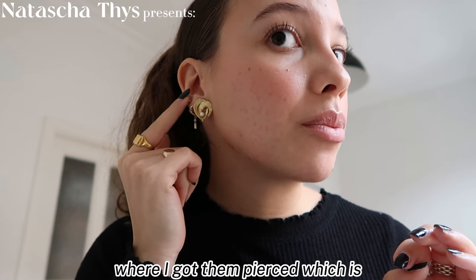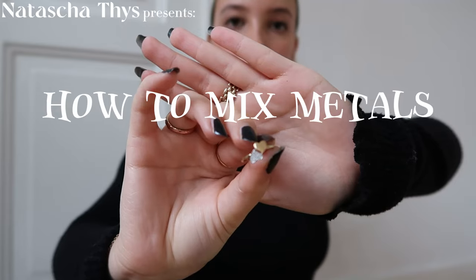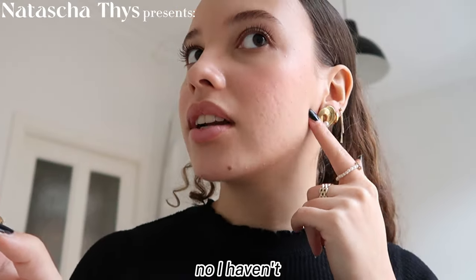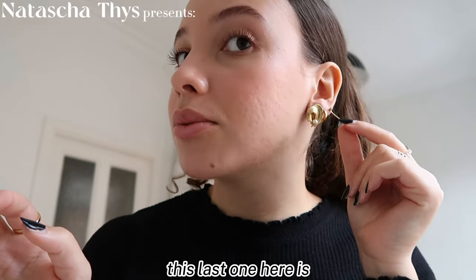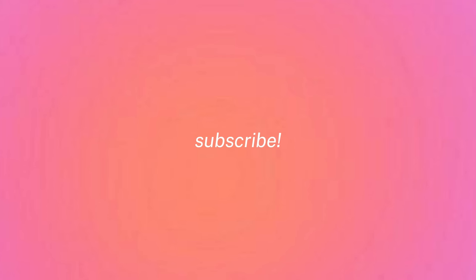This third hole is from where I got them pierced — I got them pierced at Claire's. Have you ever heard that gold and silver doesn't go together and that it's a fashion faux pas? Or maybe that less is more when it comes to jewelry? If you have and you agree with these statements, then this video is here to prove you wrong.